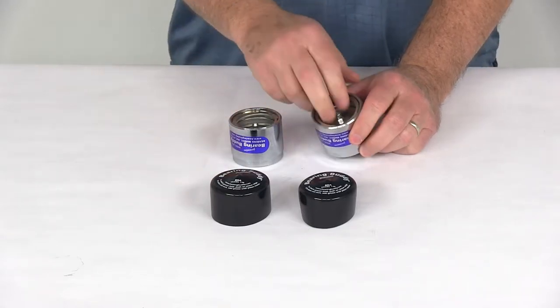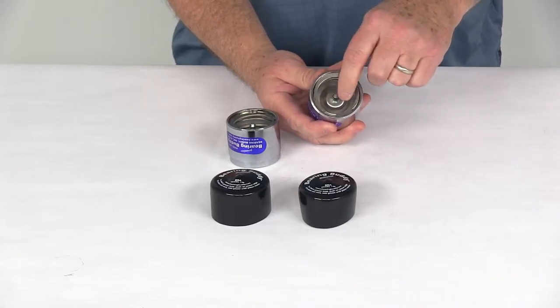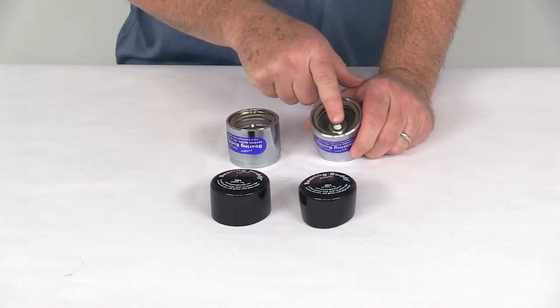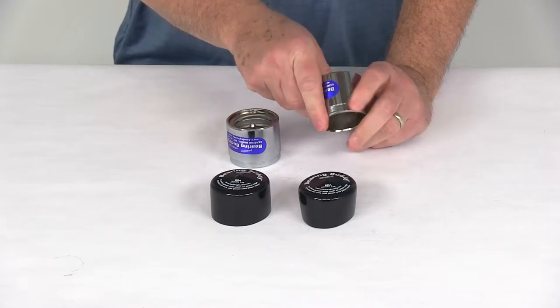It stops corrosion and pitting on the bearings. It does provide this easily accessible grease zerk fitting right here, which makes adding grease to your bearings quick and simple. This does maintain a slight controlled pressure of about 3 psi with the spring-loaded piston right in here, and that will prevent any water from entering the hub.